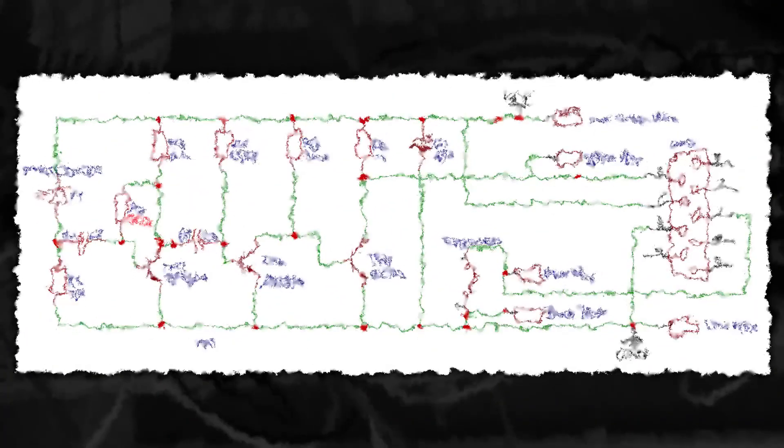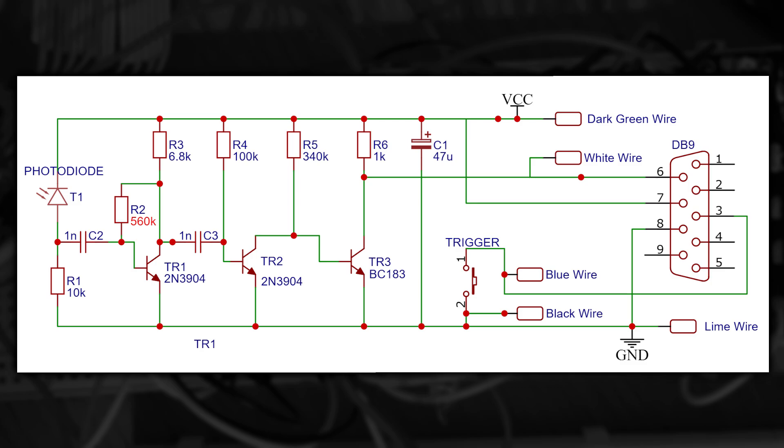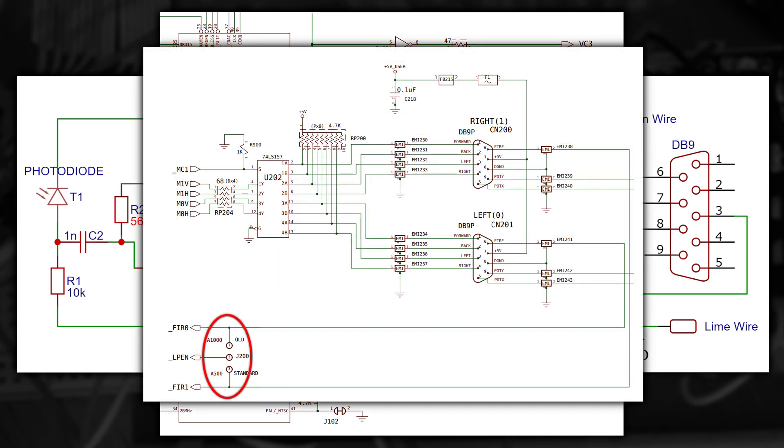There we go! It starts off with the photodiode providing the input, and then only detecting pulses using the capacitors to block DC. The signal is then amplified in three stages before being sent on the white wire to pin 6. I wasn't entirely sure if this arrangement of transistors was also forming a basic Schmidt trigger. Pin 6 on the Amiga is the fire button, but also this pin has another function — it's called beam trigger. The Amiga has hardware to support the light pen and it connects straight into the Agnes chip. A fun fact: the original Amiga 1000 could only use the light pen from the first port, where the mouse was. Later on they moved this to the second port, as you can see in the schematic.